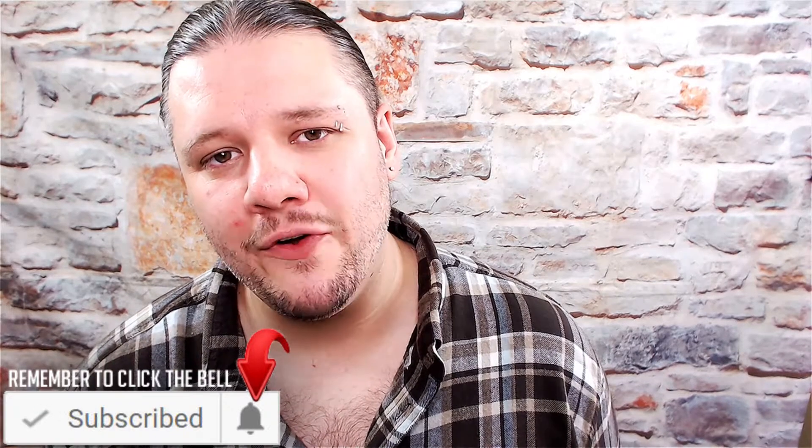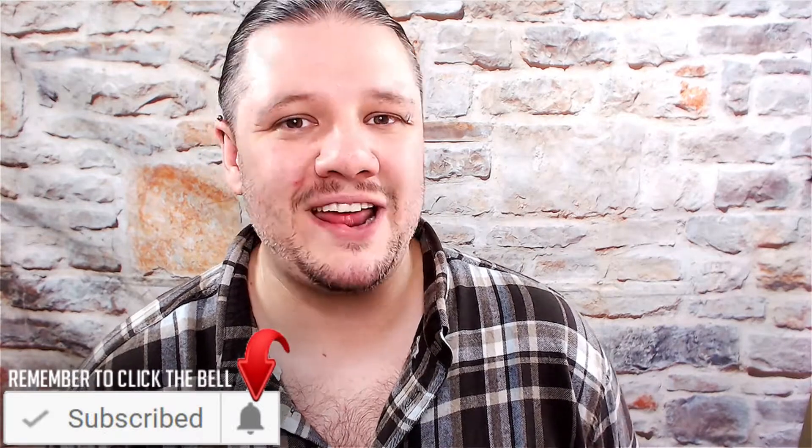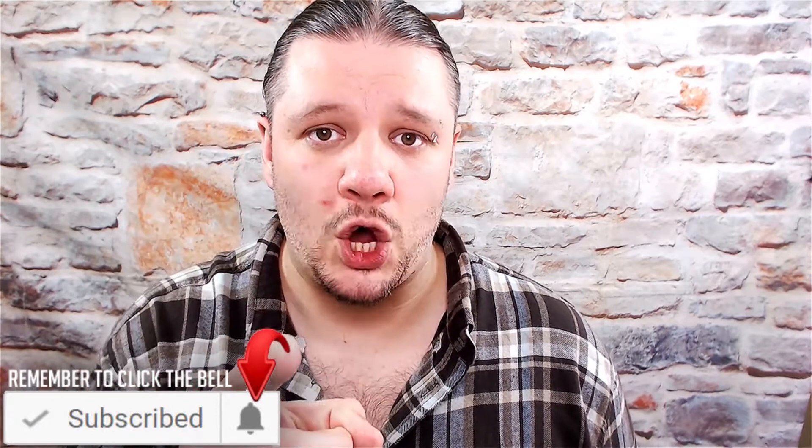Hello and welcome back to another video. If you're new around here and you're looking to start a YouTube channel, grow your YouTube channel, or push your brand out there onto the second largest search engine on the internet, click subscribe and start creating.